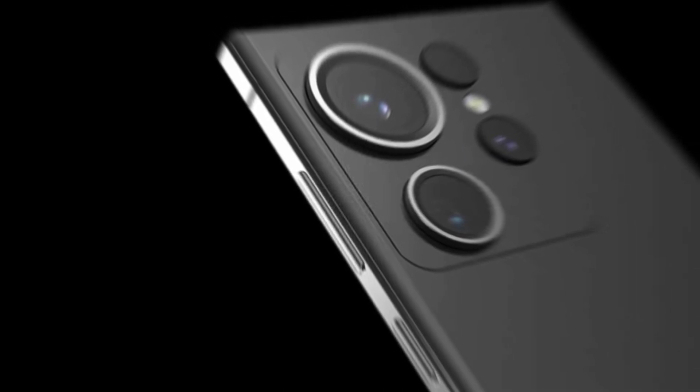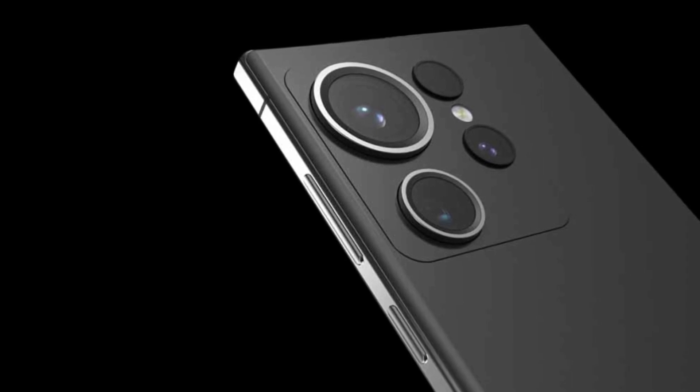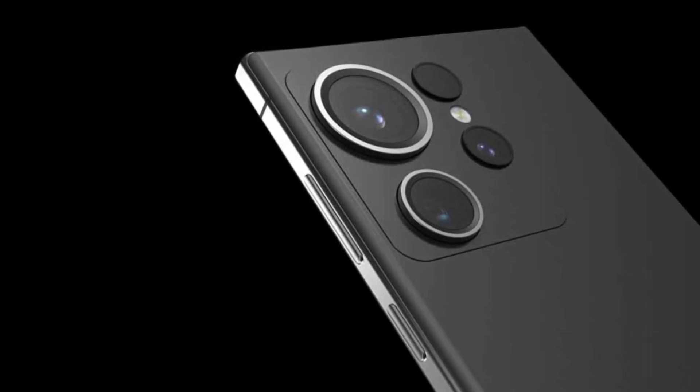While there have been reports of Samsung trying to implement a continuous zoom lens for telephoto cameras on its future phones, it looks like the company will stick to a combination of two telephoto cameras for the Galaxy S24 Ultra.